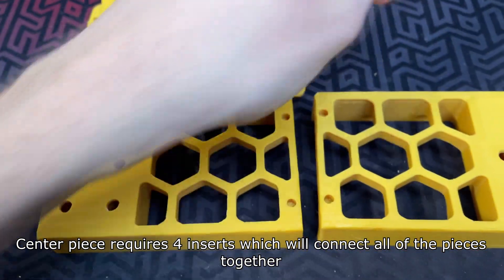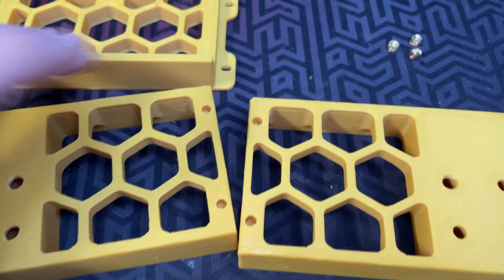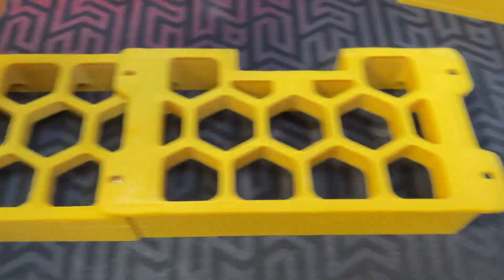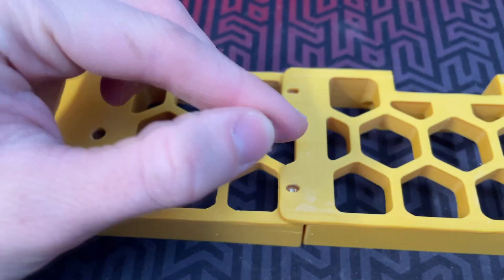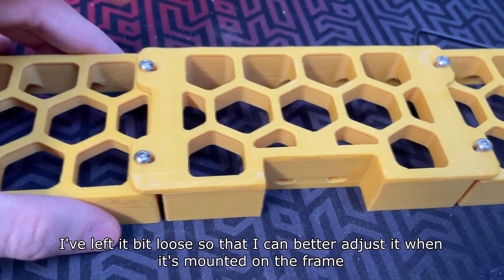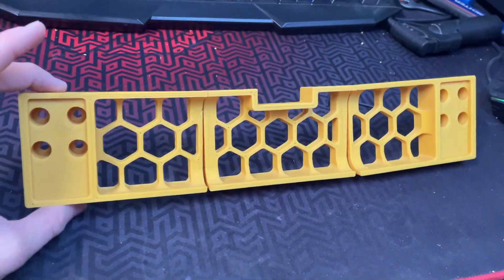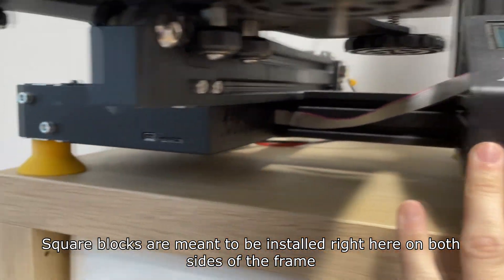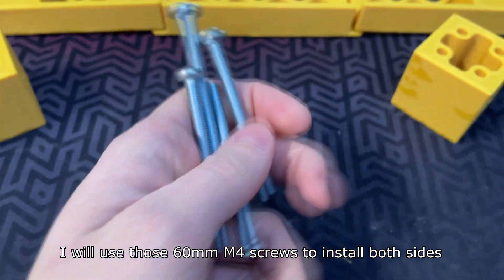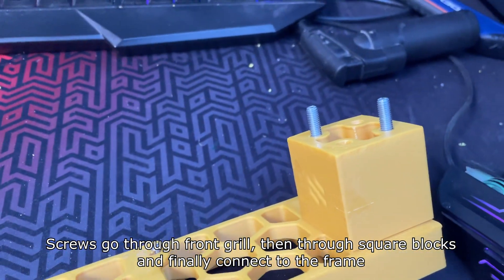The center piece requires four inserts which will connect all of the pieces together. All of the plastic parts are connected to each other using six millimeter M3 screws. I've left it a bit loose so that I can better adjust it when it's mounted on the frame. The square blocks are installed on both sides of the frame, and I'll use 60mm M4 screws — going through the front grill, then the square blocks, and finally connecting to the frame.